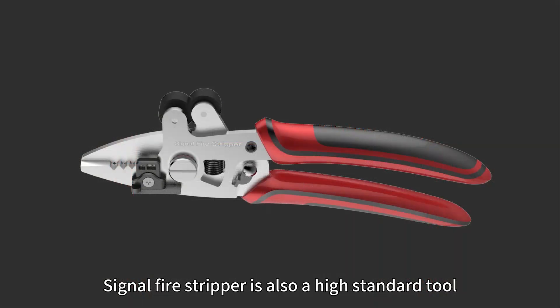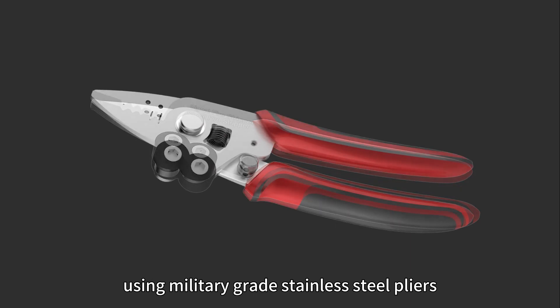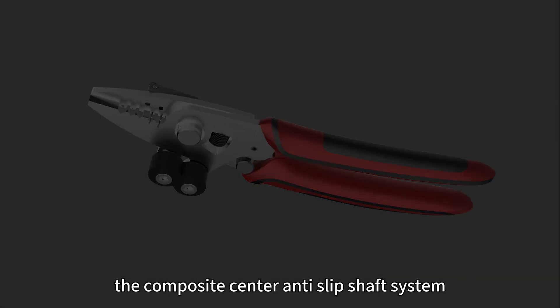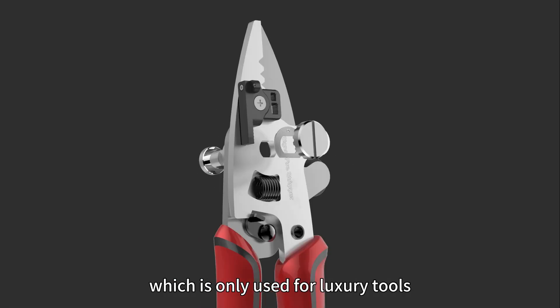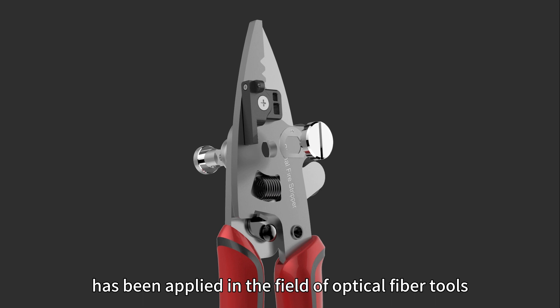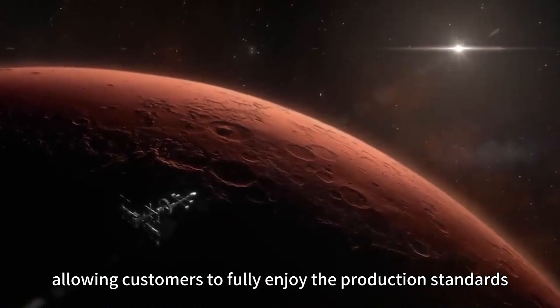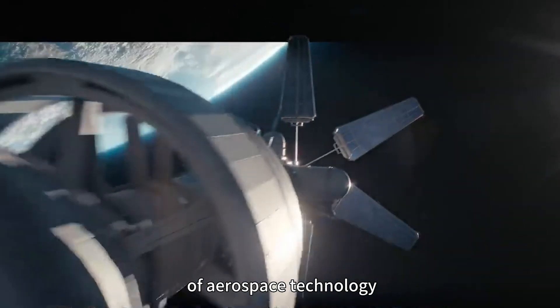Signal fire stripper is a high-standard tool using military-grade stainless steel pliers. For the first time, the composite center and slip shaft system — previously only used for luxury tools — has been applied in the field of optical fiber tools, allowing customers to fully enjoy the production standards of aerospace technology.